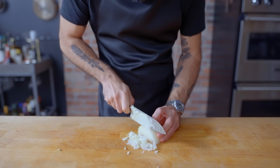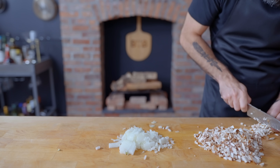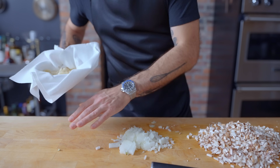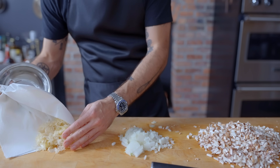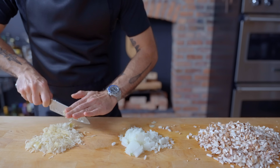Next up, the ever-popular mushroom and sauerkraut varietal, for which we're going to need half of a finely chopped onion, 12 ounces or about 340 grams of finely chopped mushrooms, and one cup or one metric handful of drained and dried sauerkraut, lightly chopped to make sure that there aren't any long stringy pieces.